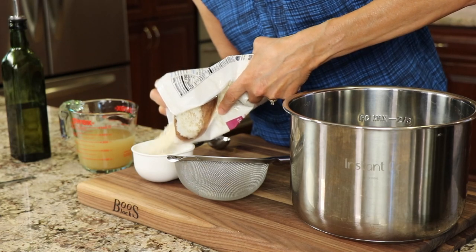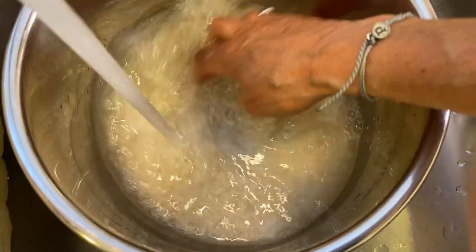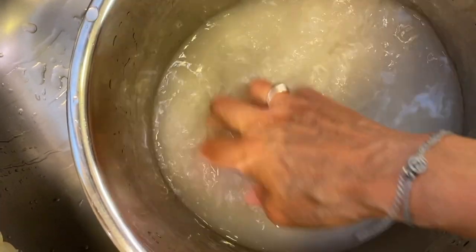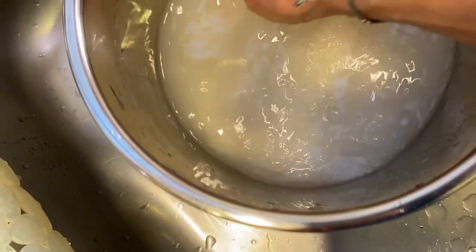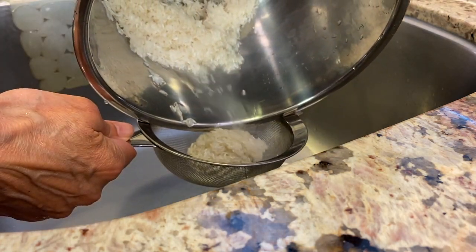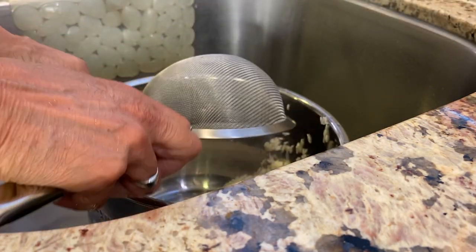We'll take our basmati rice — I'm going to make one cup — and place it in the Instant Pot. I'm going to fill it up with just enough water to cover the rice and swirl it around. You'll notice the water becomes sort of milky looking, and that's what you want to see — you're releasing the starch. Drain out the water through a strainer, then repeat the process: fill it back up, swirl it around, and drain it one more time.